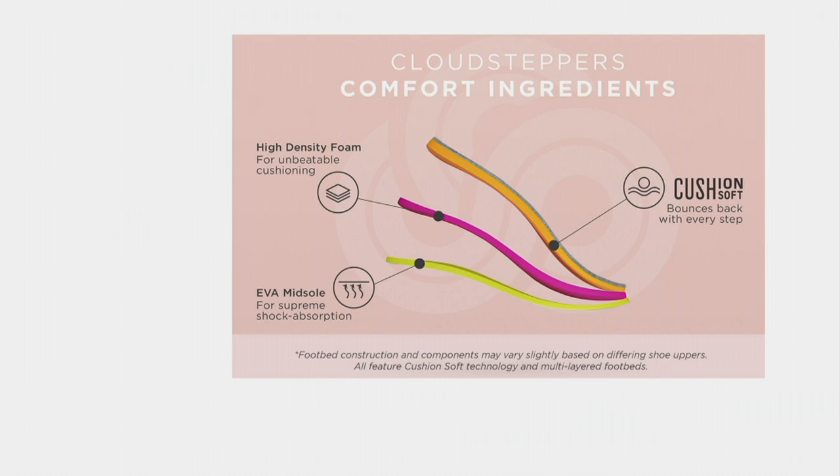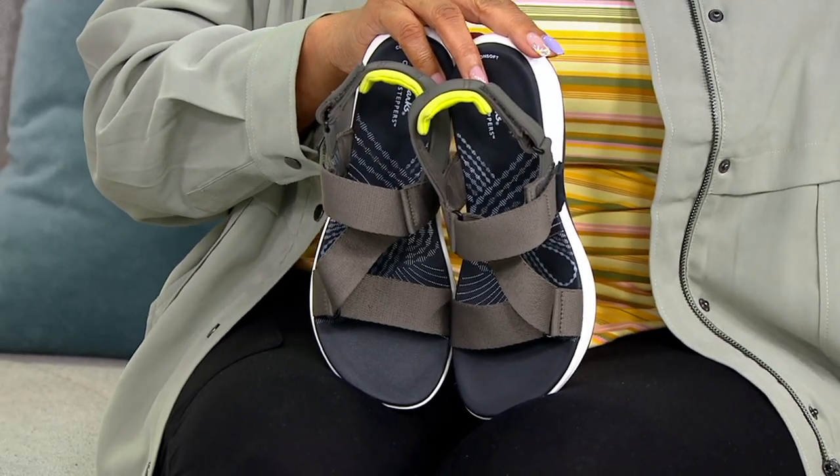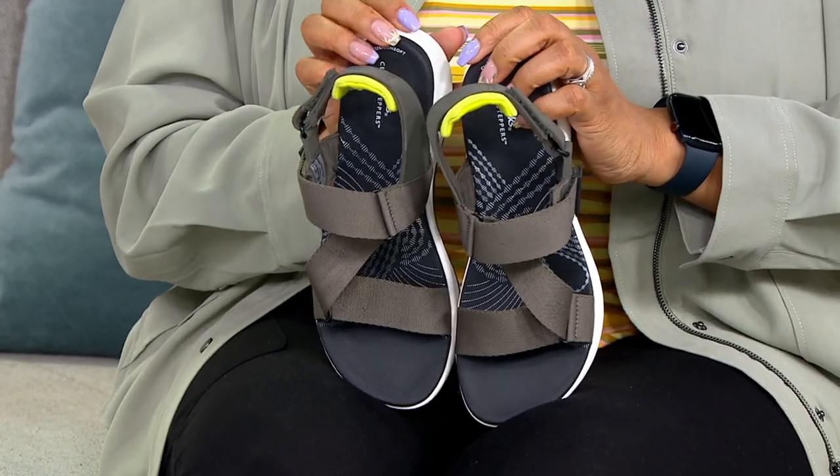This is fun and functional. You have that sporty sandal for when you're going to the amusement parks and getting your steps in. Don't just need a sneaker to do your steps — this sports sandal is going to give you all that support and underfoot cushioning. The uppers have wider straps that feel like a seatbelt material, so they're thicker and really nice and secure on the top.